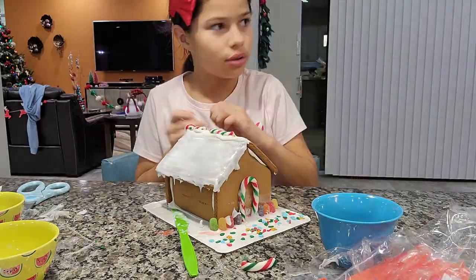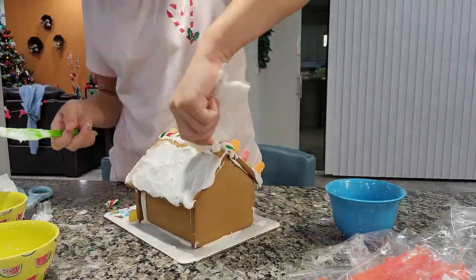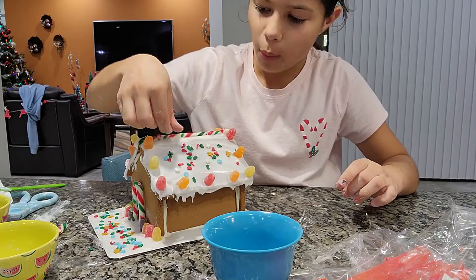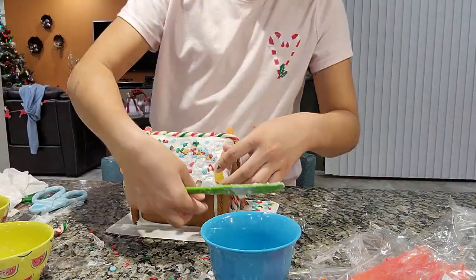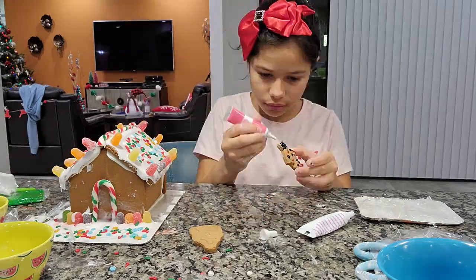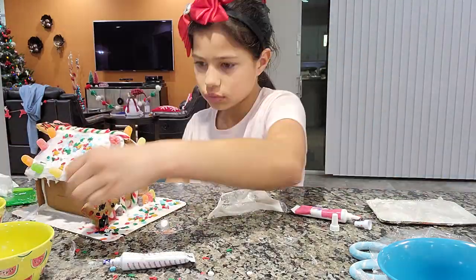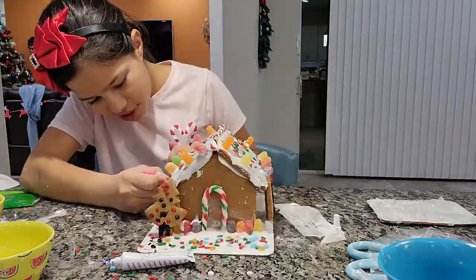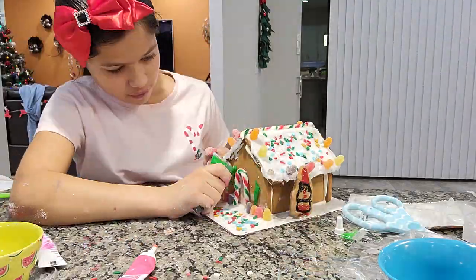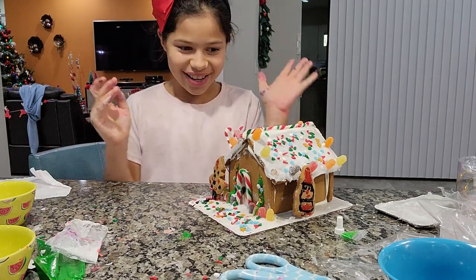Decorating done! I got a little messy on my fingers and everywhere, but here's how it turned out.